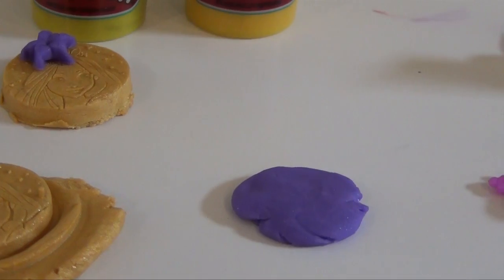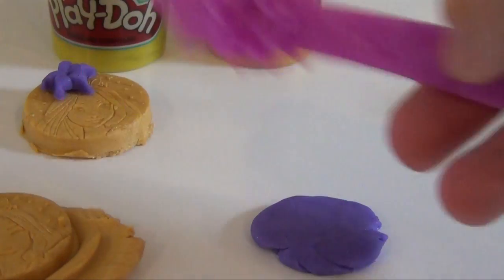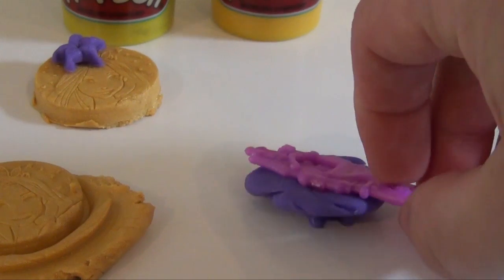Now, next we're going to show how you can make the flower. So you take the little Rapunzel knife, you press down, and lift up.